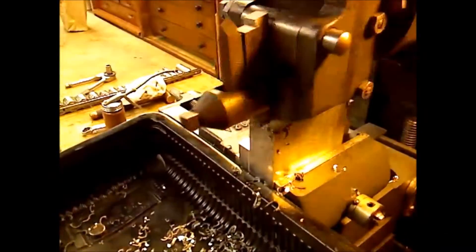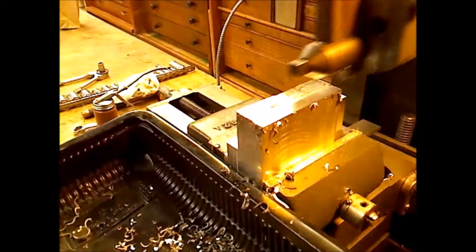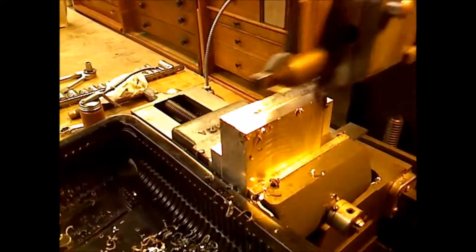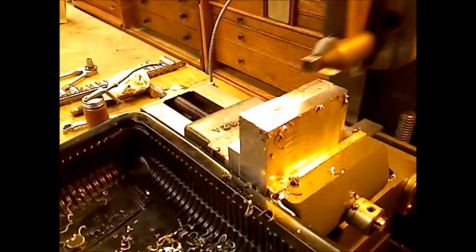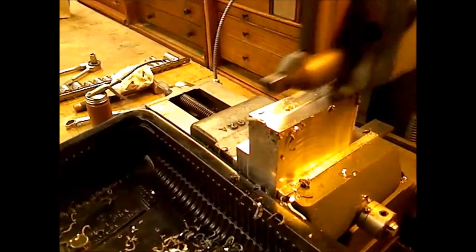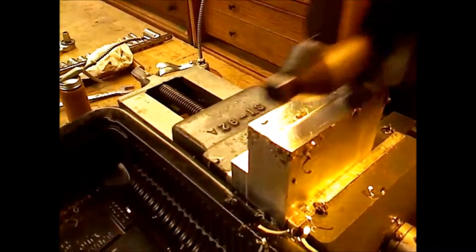This is the final pass, taking ten thousandths. Oil on the surface just to get a better finish — the finish is absolutely spectacular, you can see yourself in there.